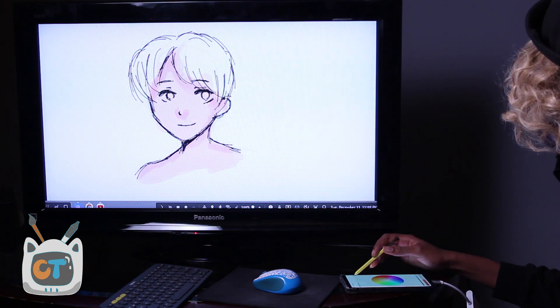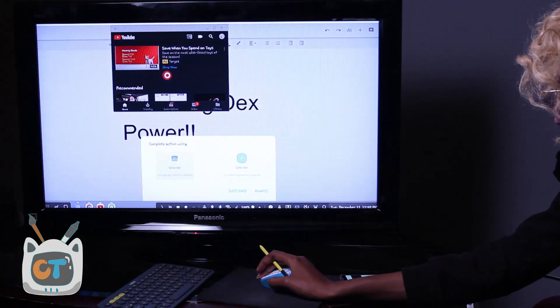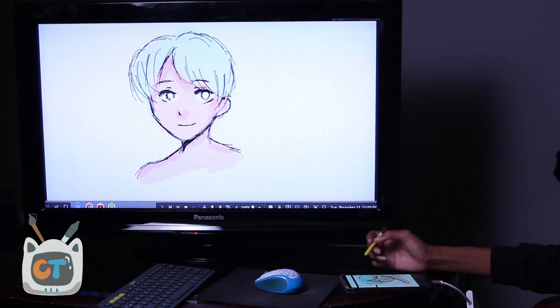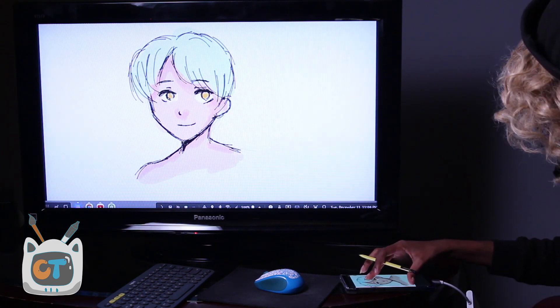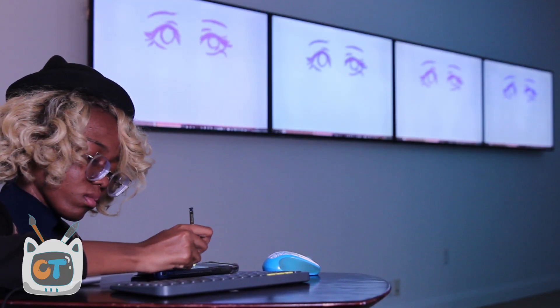For the actual drawing experience on the Note 9, I'm very comfortable with it, so that was no problem. But with the Samsung Dex dual canvas mode, there was no latency whatsoever. It works flawlessly even with the 4K 50-inch TV monitors. So there was no latency at all. This phone is pretty powerful.